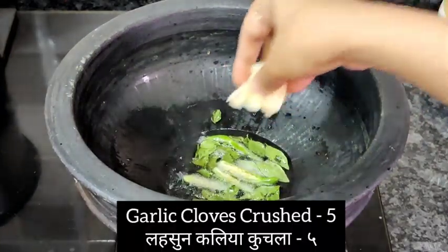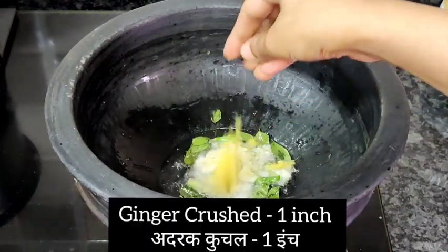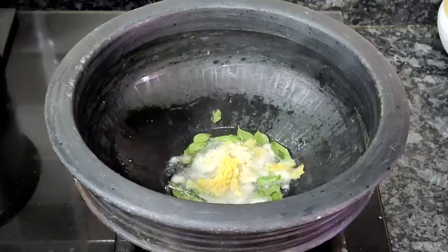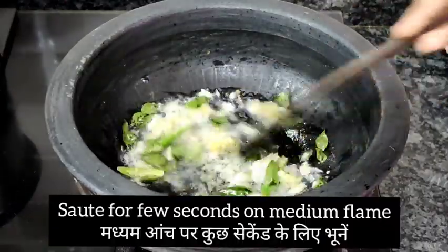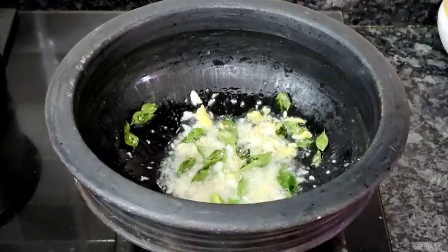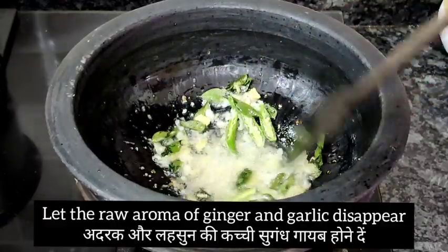Now I'm adding five cloves of crushed garlic and one inch of crushed ginger. I'm going to sauté this for a few seconds on medium flame so that the raw aroma of the ginger and garlic disappears — just for a few seconds, not more than that.